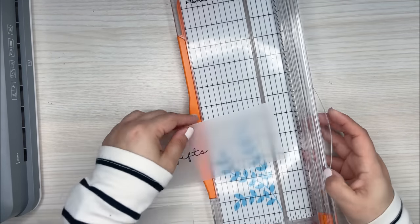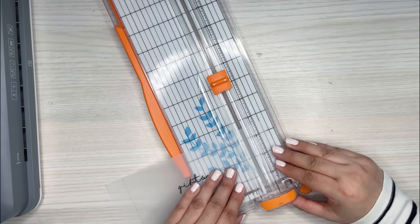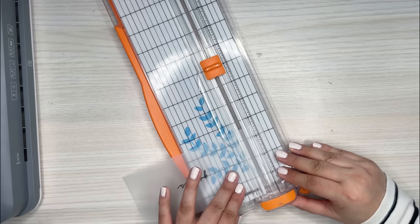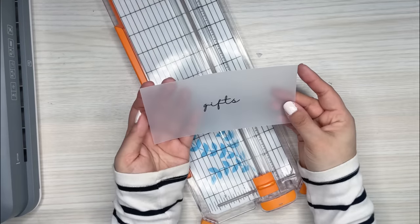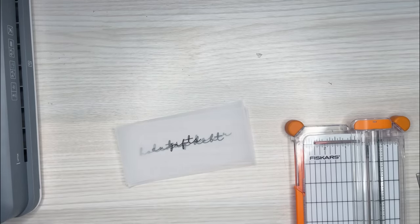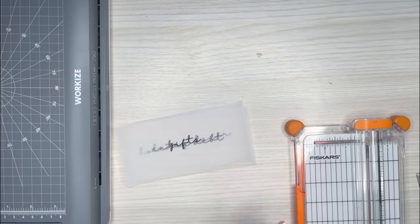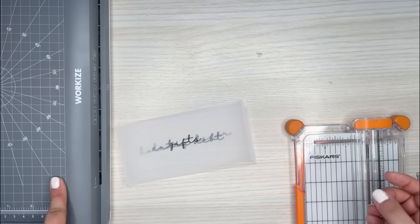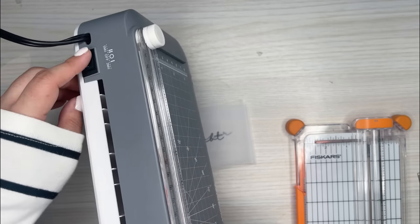So I have the 'Gifts' one all cut out. The next thing I'm going to do is turn the laminator on because it takes a bit to heat up. I'm going to make sure it's on the 5ml setting, since I plan on using 5ml and 3ml together — I definitely want the hottest temperature. On mine there's a little button that says 5ml and 3ml, so I'll click it onto 5ml.